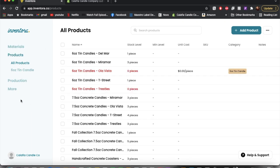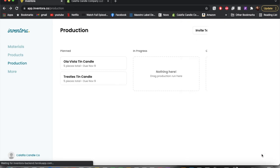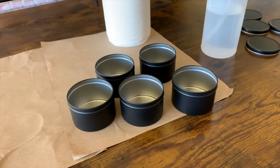One of my favorite features is that you can sync Inventora with your shop on Wix, Shopify, and Etsy. I've synced it with my Shopify and it automatically pulls up all of my products. Another feature they recently added is the production feature — you can add production runs and it makes a to-do list of things you need to get done. I added that I need to make more of my Olavista tin candles, select how many and when you'd like them done. I'll leave their website and Instagram linked below.